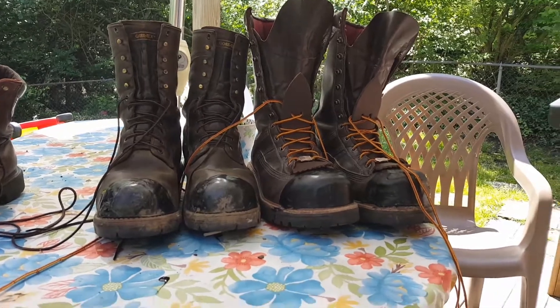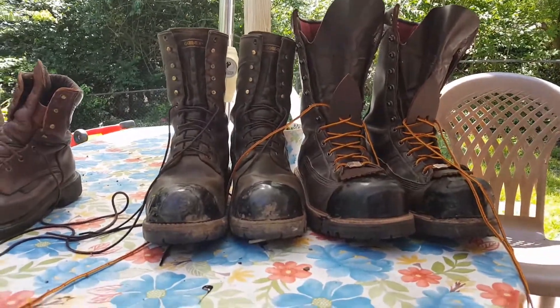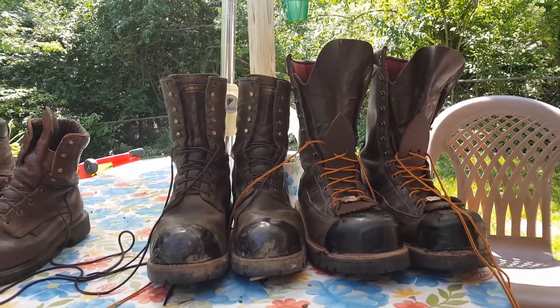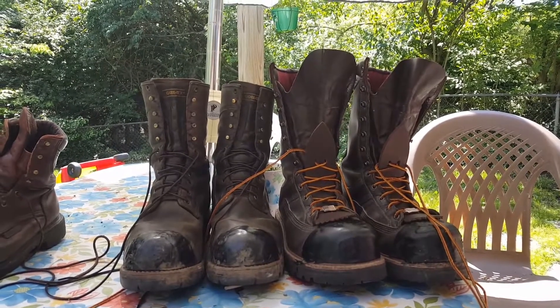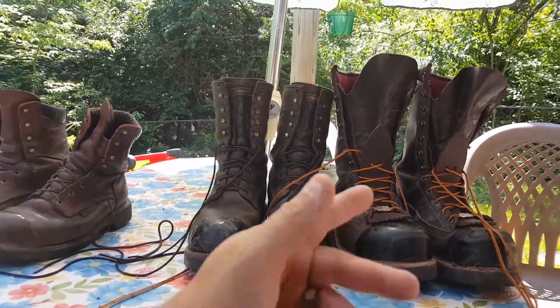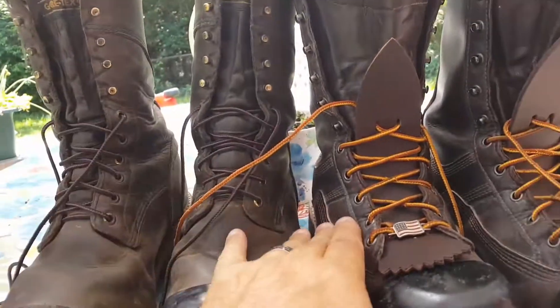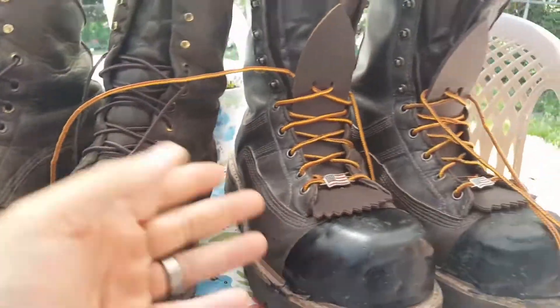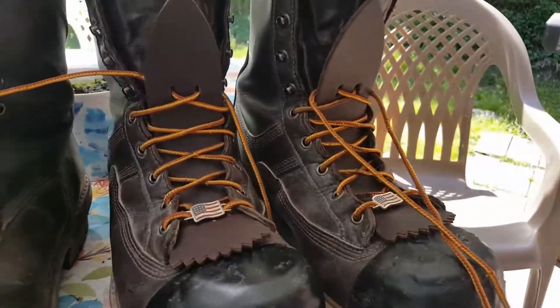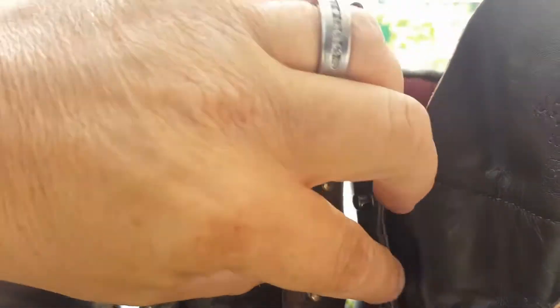Guys, you've got to take care of your boots — you can't go months without oiling them. I oil my boots once a month whether they need it or not. I clean them with saddle soap or warm soapy water, then oil them with Red Wing Nature Seal. I've used it on my Hoffmans and it works great — helps protect the leather, keeps it supple, and will also waterproof the leather even though all these boots have a Gore-Tex lining. The Hoffman leather is so much thicker than the Red Wing — you can really see the difference.